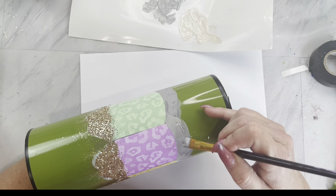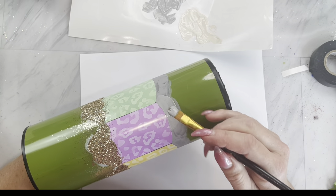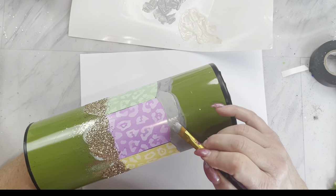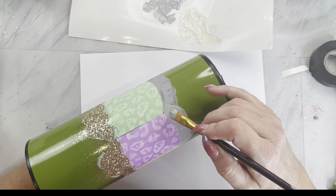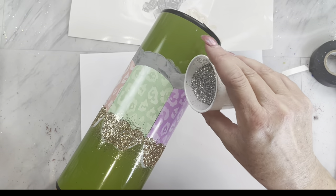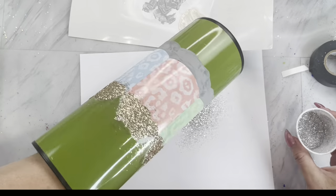Now we are going to go back to the bottom of our pencil and take the same gray we base coated it with, add some glitter glue and mix that together, then paint that on. I am going to take the color Dime Piece and apply that to the glitter glue and paint mixture while it is still wet.